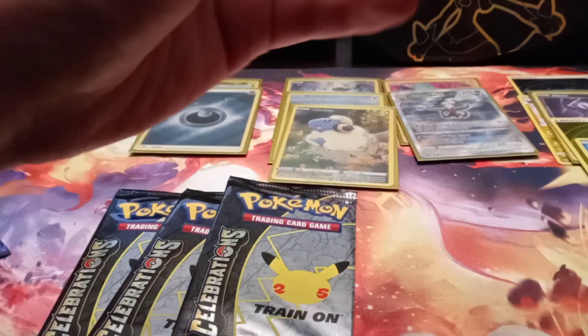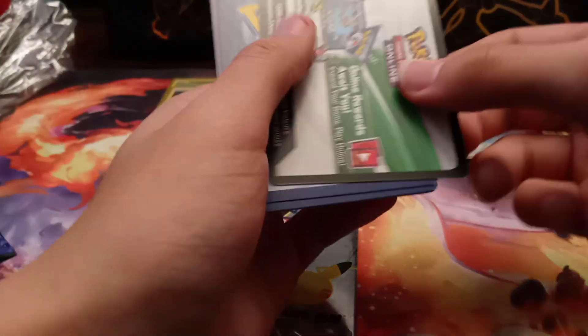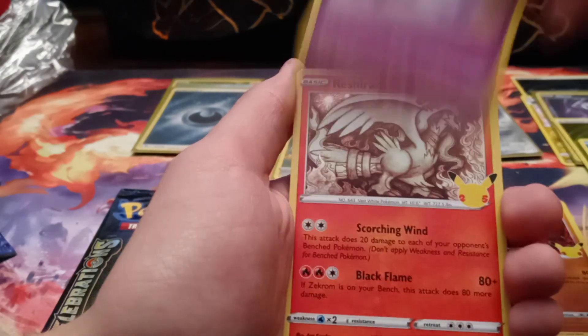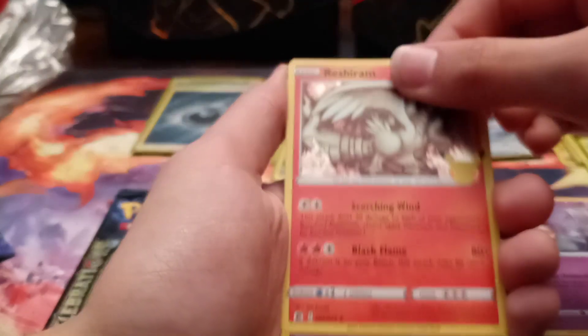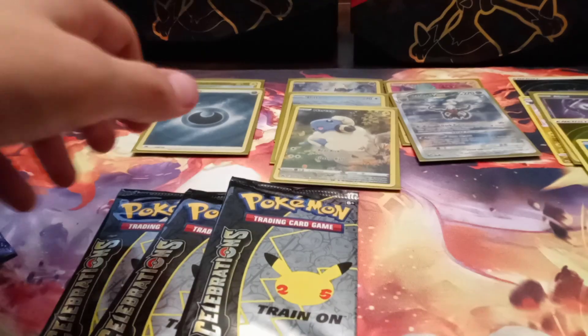We've got four packs of Celebrations — I thought we could do four packs. We're doing a special set right here. Let's see if we can get lucky from another special set. If we pull the Golden Mew, honestly that's going to be insane. The Golden Mew is still probably one of the most popular golden cards in the world. Let's go — we got Groudon, Cosmog, Mushroom, and the Mew — not the Mew we're looking for though, but it is the Mew. These will go by faster because these are only four-card packs.